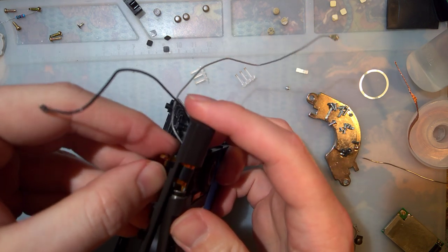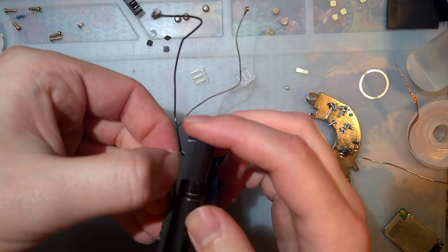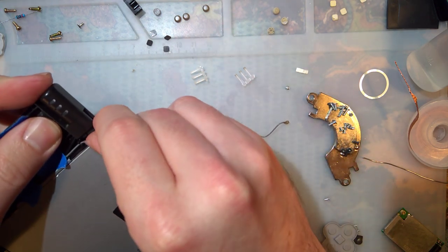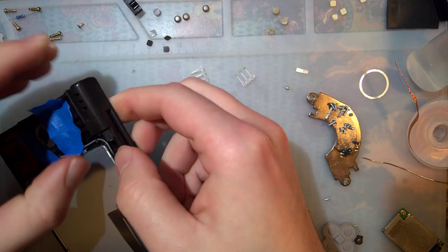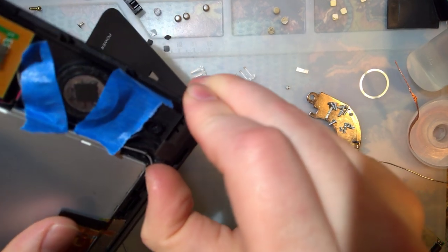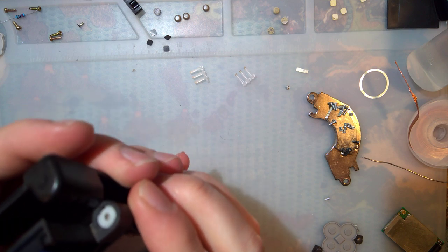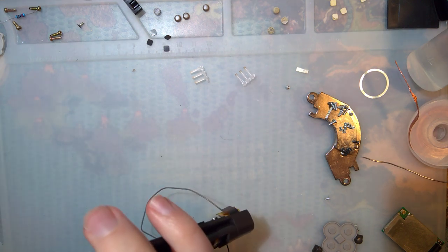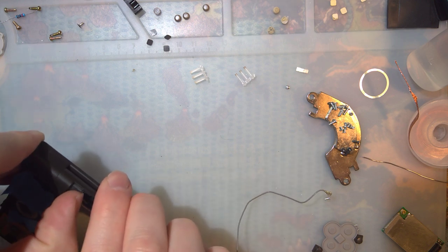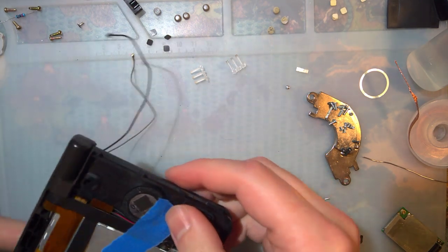Now don't get me wrong — easier does not mean easy. Here we go. That actually wasn't too bad. It would be nice to know why that's not popping into place though... there it goes. Guess I just had to force it.